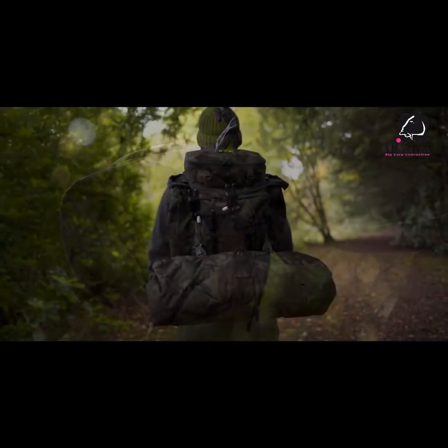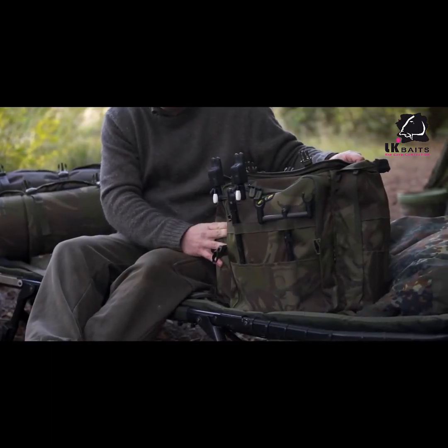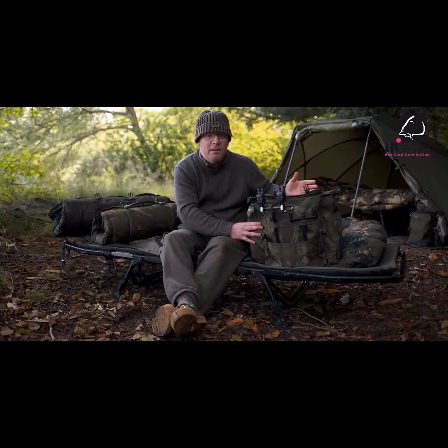That is the new ESP Quickdraw Rucksack — an excellent bit of kit for the angler who wants to move quickly, travel light, and do short sessions, that sort of thing.